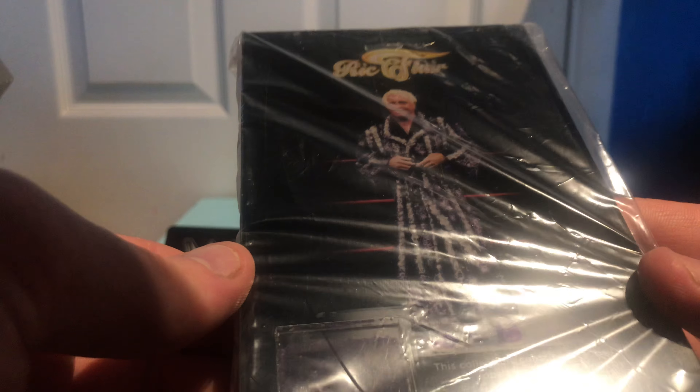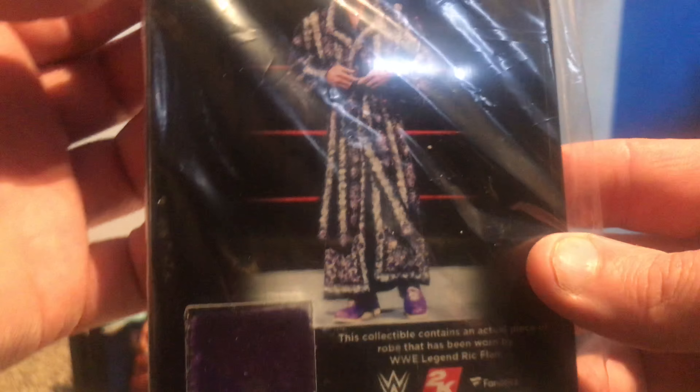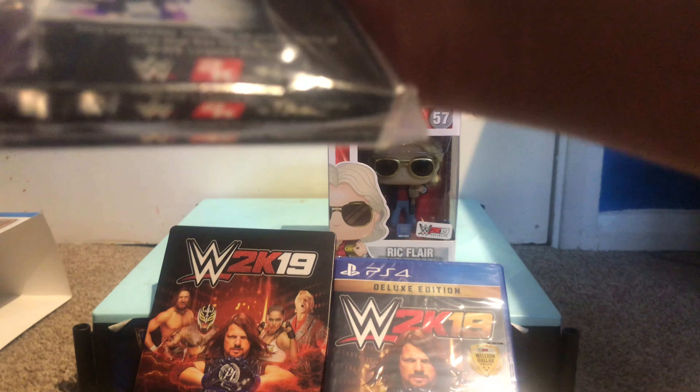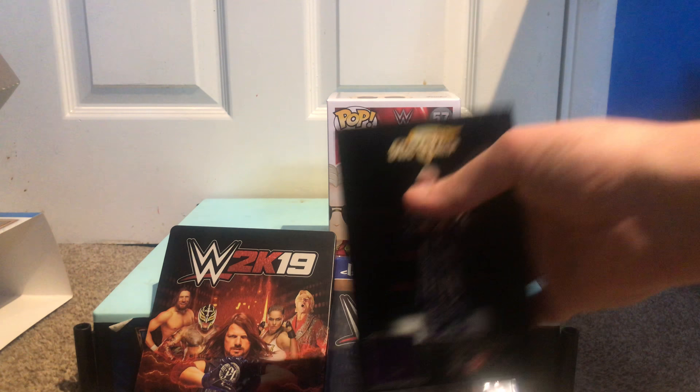That is proper glass. That's a Ric Flair piece of his robe. That's awesome. I'm going to actually take that out of the package because it kind of ruins the display of it. Yeah, proper glass. That definitely feels like — that's definitely glass.